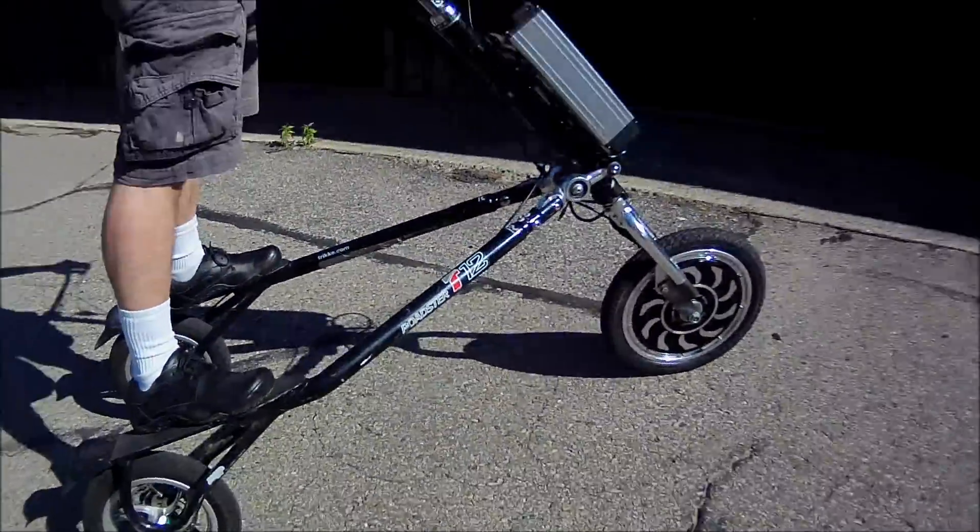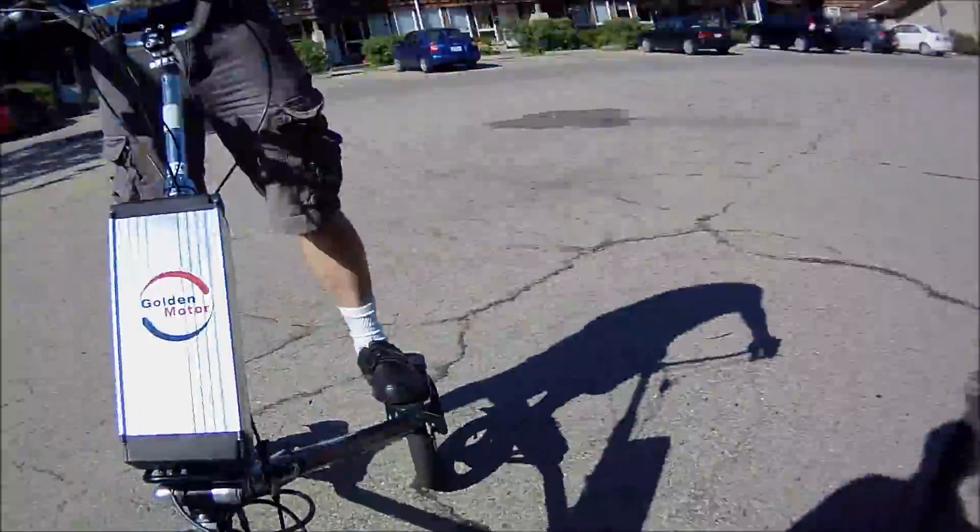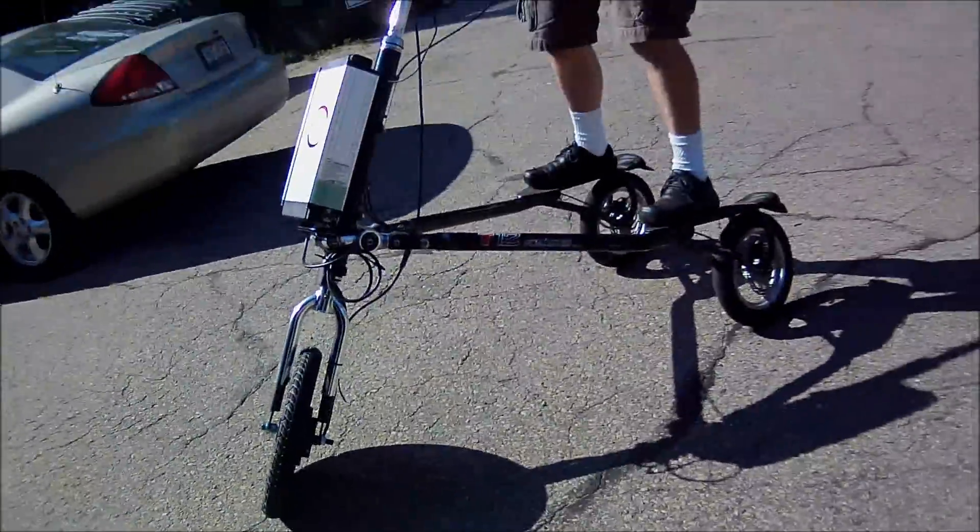I'll tell you, you don't want to just jump on the throttle when you first get on it. That's for sure. At least you got that instant response — we didn't have to deal with that delayed stuff. That's nice.